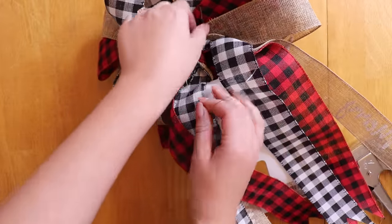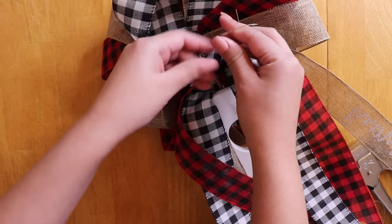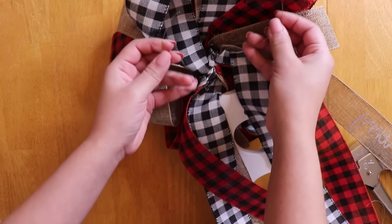To finish it off, I am adding some craft wire through one of the zip ties so that I can just twist tie it to the top of my tree.